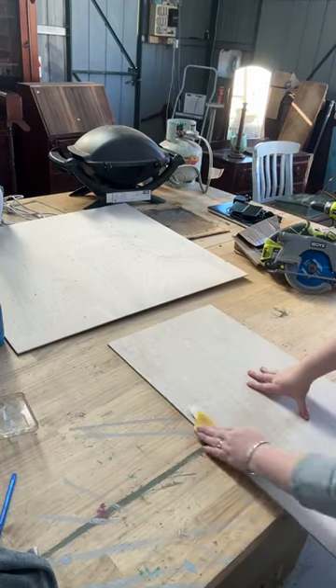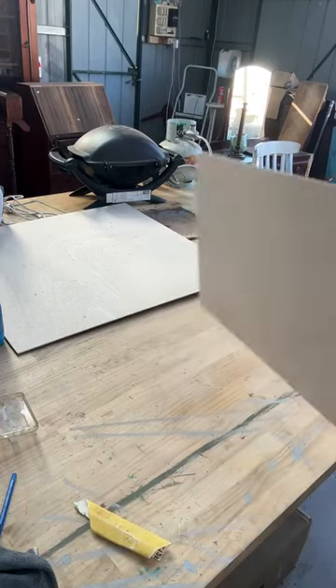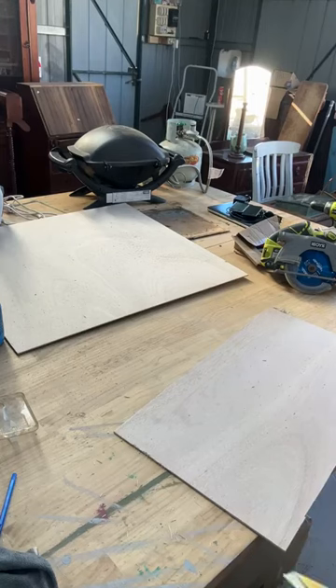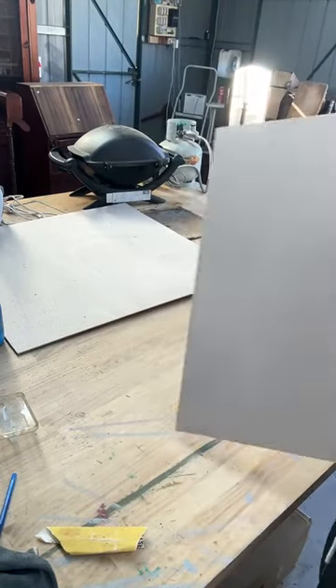As I said, your cut doesn't have to be perfect either. Don't stress too much. One pretty looking back.